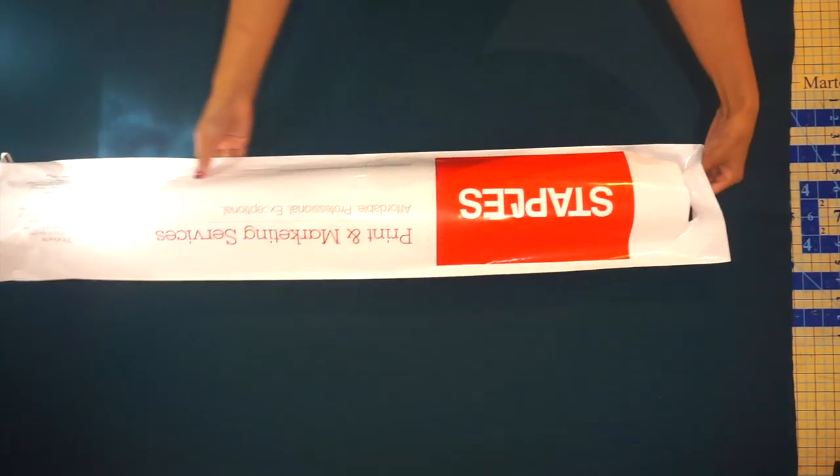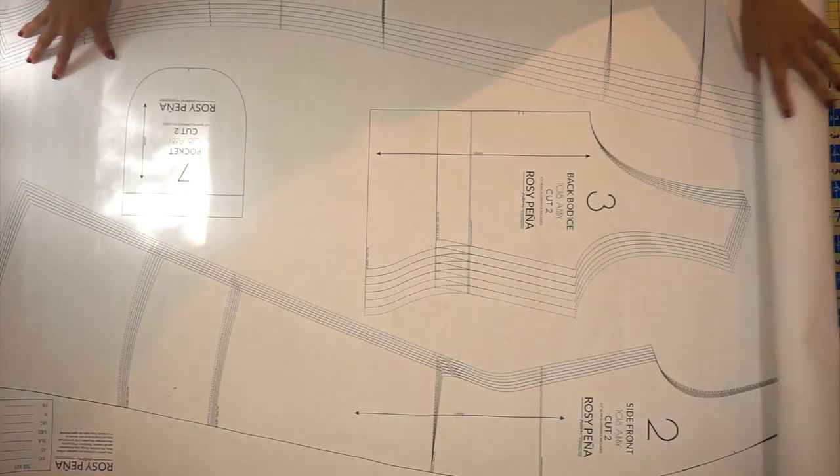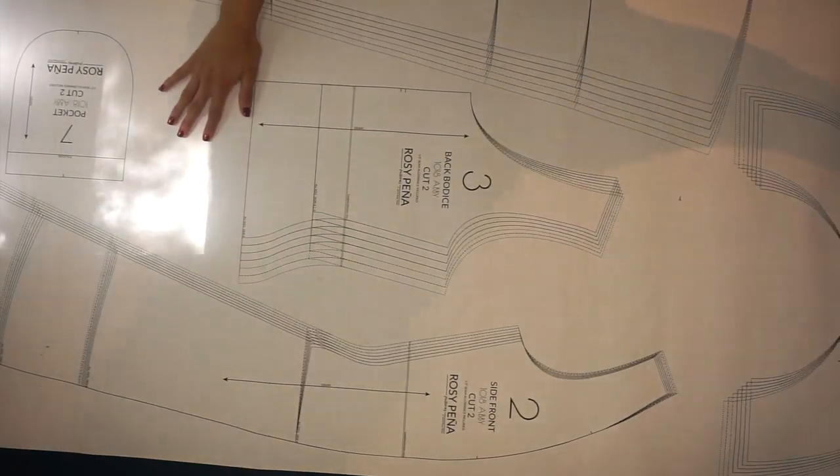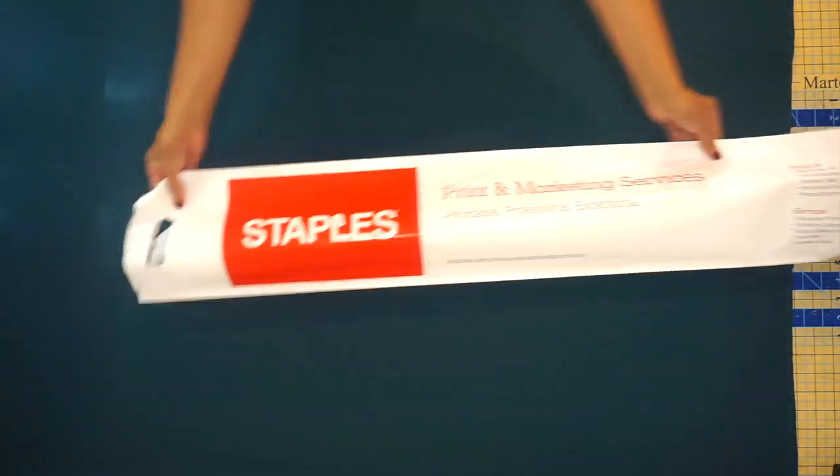There are a few options for printing your pattern. You can use the print-at-home file where you print off each sheet and tape them together. Or you can use a Copyshop version — we have a large format for US and we also have an A0 sized format. That one does come on three different sheets of paper that you'll have to tape together, just because A0 does have a size restriction for each page.